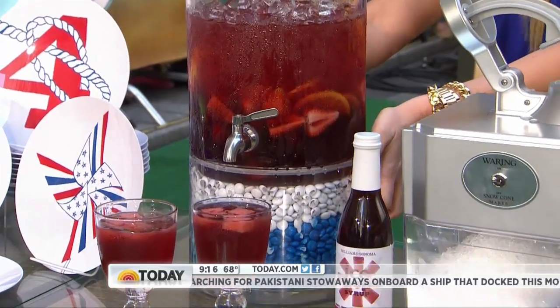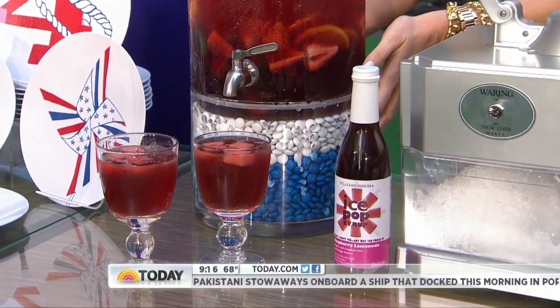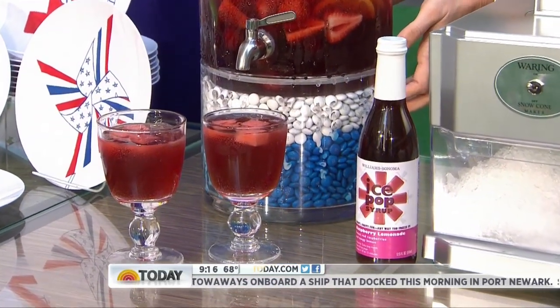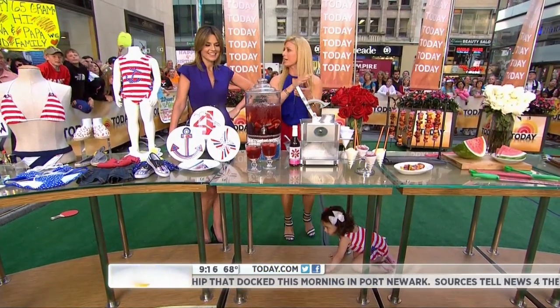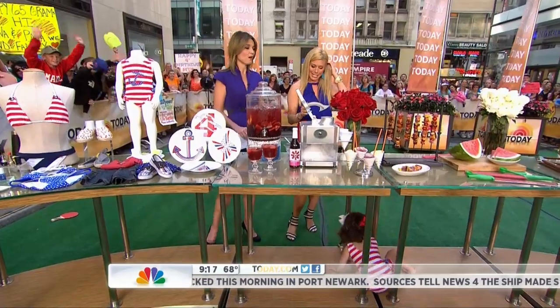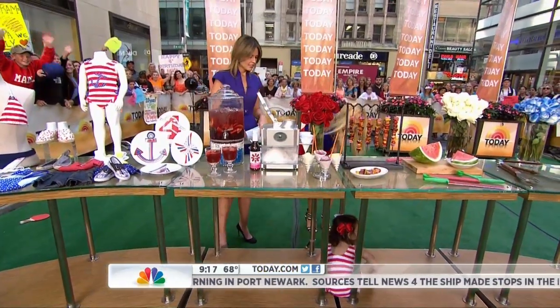This is from Pottery Barn for any party — eighty-nine dollars. I love this because at the bottom you can put anything in. We put M&Ms, but you could fill the base with anything you want. The base is decorative, and then you've got your sangria — which we will drink after the show.